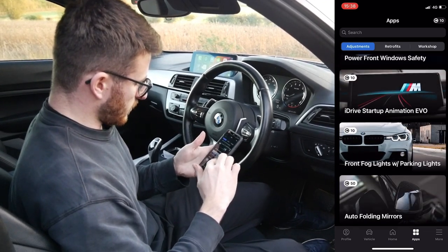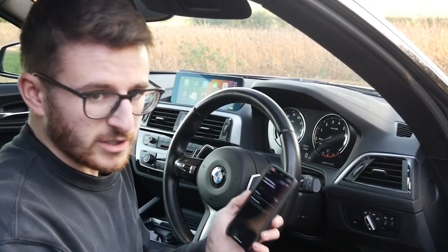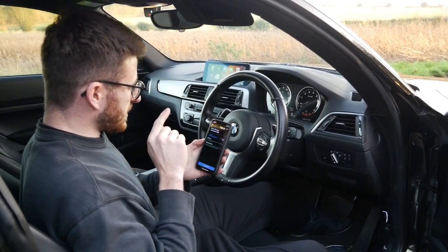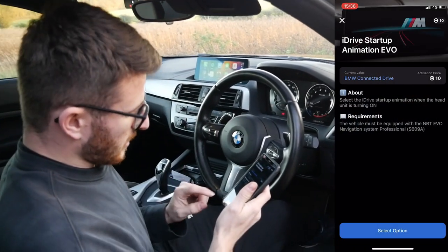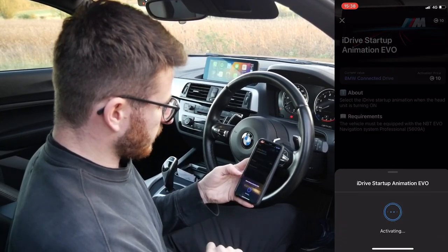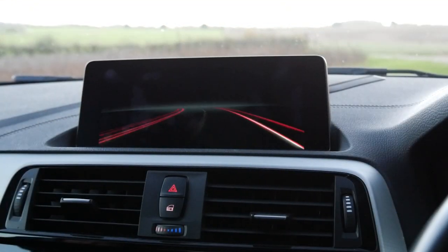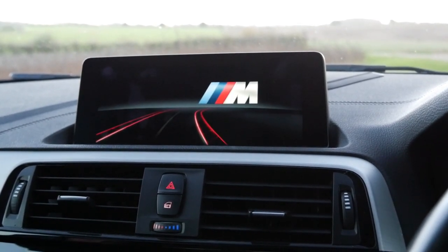The one thing I want to check out is the coding side of things. I am literally modifying my friend's car here — I have permission — and the startup animation was something I had on my own car. Basically when you start it up you get a nice animation. I have enough points to do that, so I select the options, click activate, and it does its magic. There we go — we can now see we've got the M animation on there, which is pretty cool.